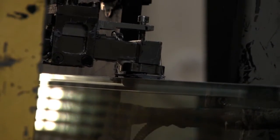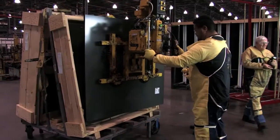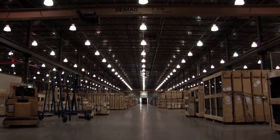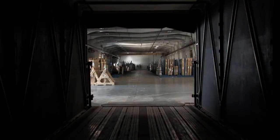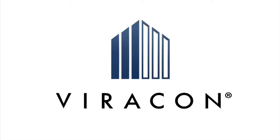It is then dual-sealed with a primary seal of polyisobutylene and a secondary seal of silicone. The glass is then boxed or placed on a rack and brought to the warehouse to be loaded onto a truck and delivered from one of Viracon's three locations to the customer.